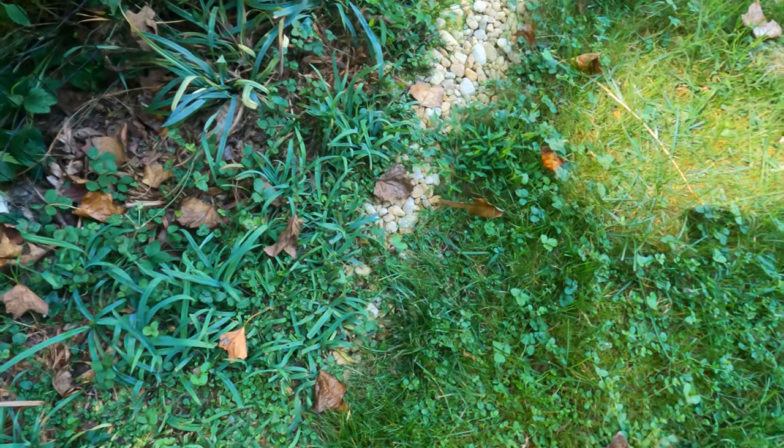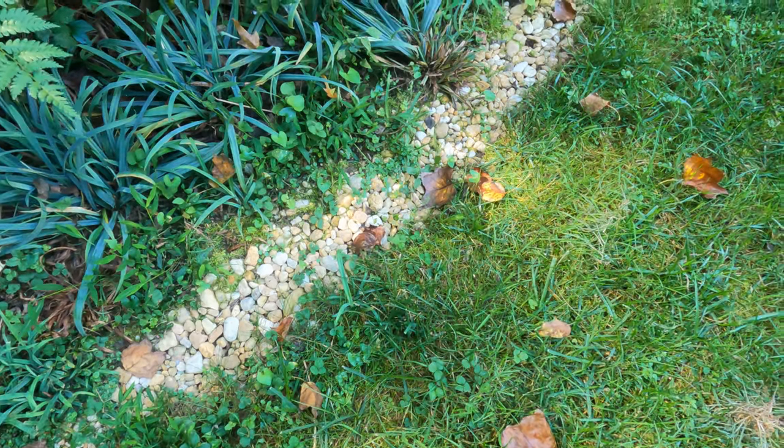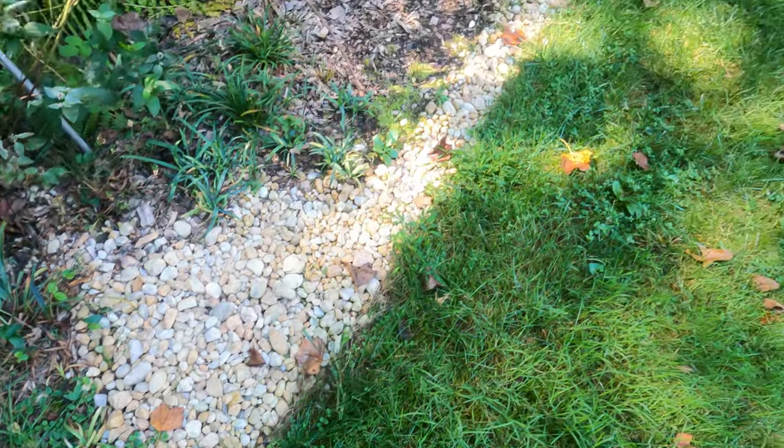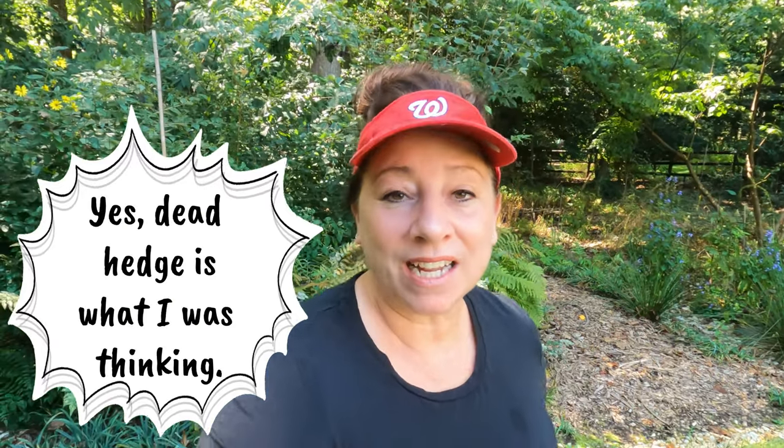I haven't done a good job of keeping the edge with my weed whacker. You can see there are lots of weeds in there and I am going to get in there and get that all cleared out. What I'm thinking I'll probably do is maybe change this over to one of my wildlife wattle fences or dead hedges — I'll put the name up on the screen — because this area is a little more in the woodland.